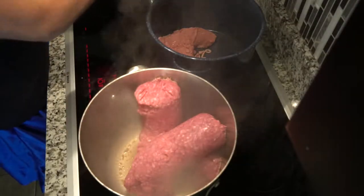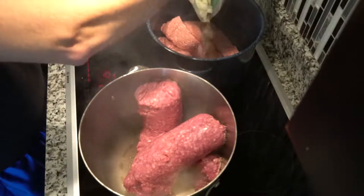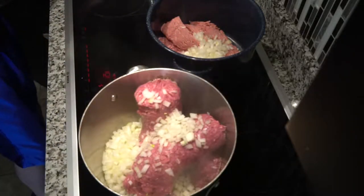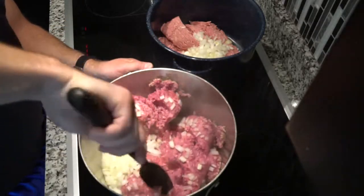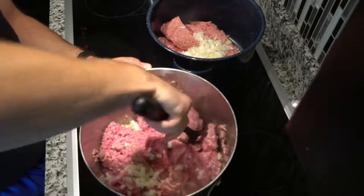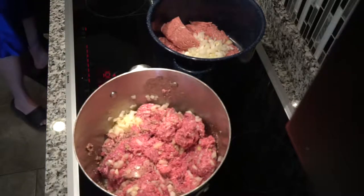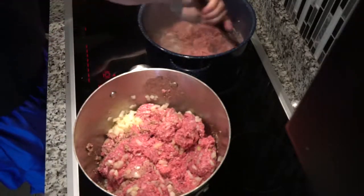In goes the turkey as well. We're making two separate pots — I'll eat the beef, my wife will eat the turkey. Next up, the onions. We're going to use all of these since I'm making a half batch for my wife and a one-and-a-half batch for me — about a one-third to two-thirds ratio between the two pots. I'll grab a spoon and start breaking up the meat, distributing the onions so they're not clumped up, and scraping the bottom of the pan to avoid anything burning or sticking.